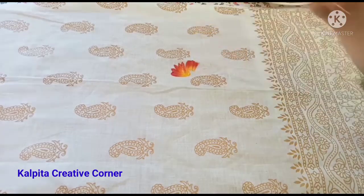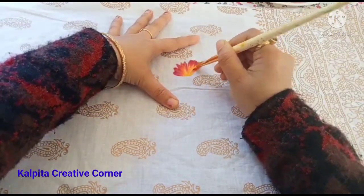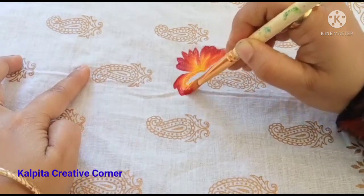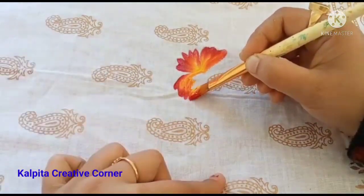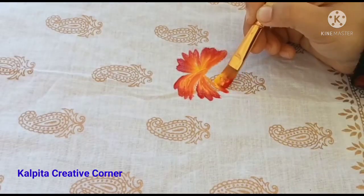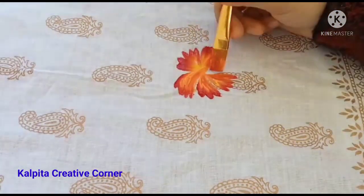I applied black color, and I used to extend the color — black color — and then I added red color to lighten the look with a light color.